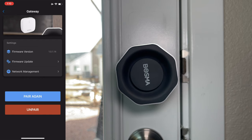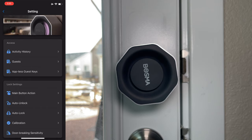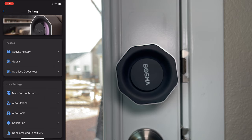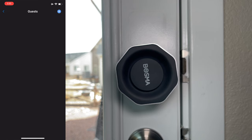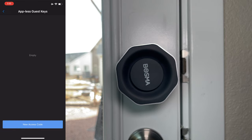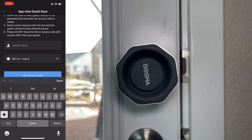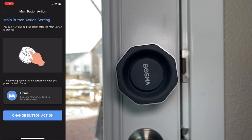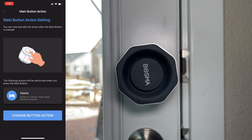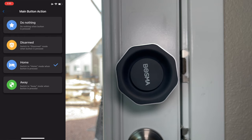Now that the gateway is installed, you can lock and unlock your door from anywhere in the world as long as you have a cellular connection and Wi-Fi working at your home. Let's look at all the features in the app. The first is Activity History — this shows when the door was locked and unlocked and by whom. We have Guests — you can add a guest to temporarily give them access. There's the Appless Guest Key, where you put in the guest name and how long the key is valid. And there's the Main Button Action, which lets you change what the middle button does — options include switching home mode, doing nothing, disarm mode, or away mode.